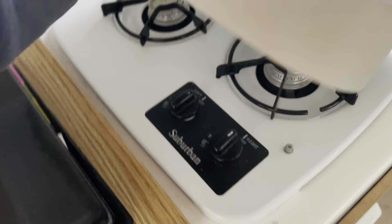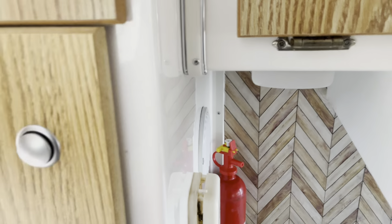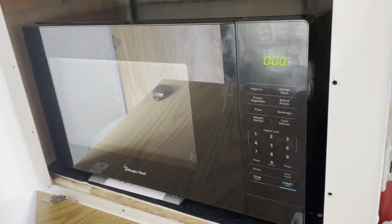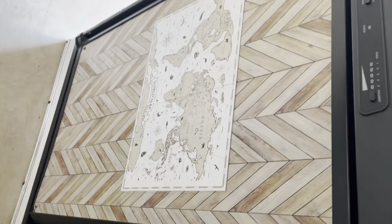This is a two-burner stove which we never use because we like to cook outside. There are plenty of cabinets and a microwave in here, which works fine — you can see the light on. And here's the Dometic refrigerator, which works as it should — you can see the light on. There's a nice-size freezer in here too.